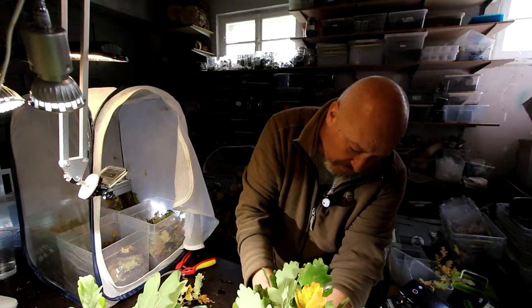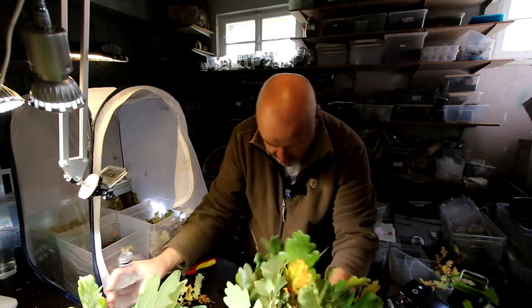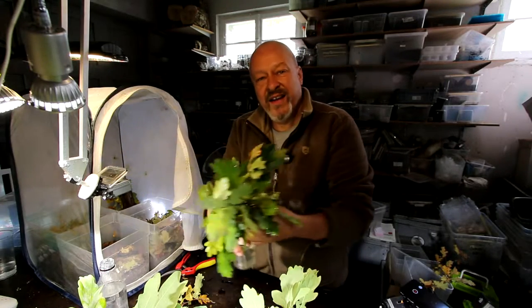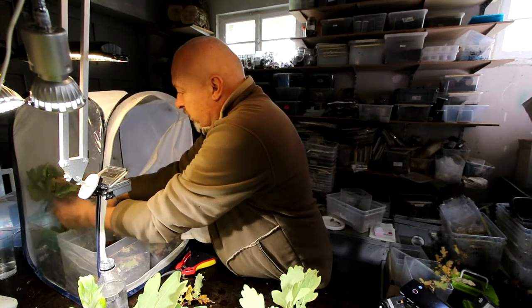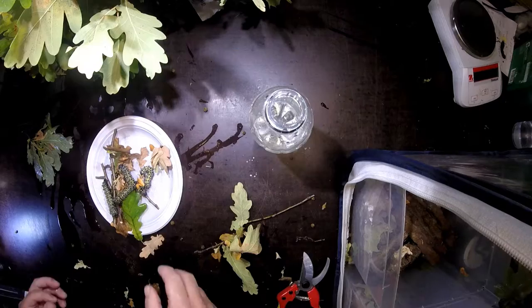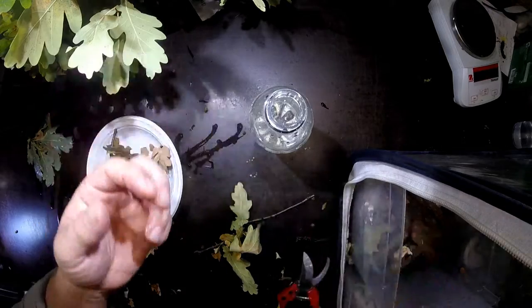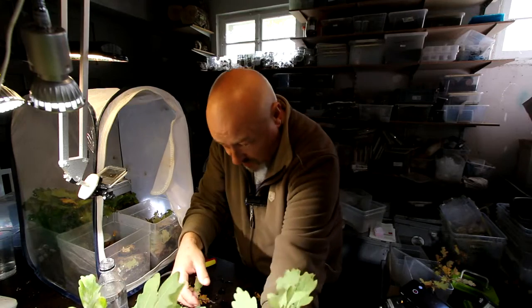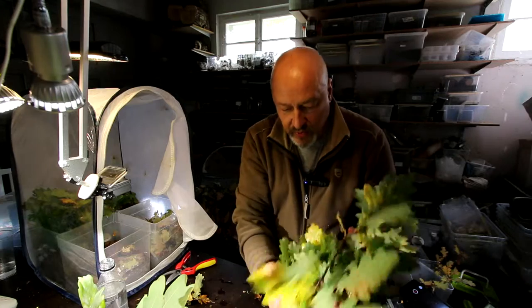I put in some new leaves and we will see whether this is enough for them to also pupate. Of course I have to add water into the small glass so that these last green twigs of oak don't dry out so fast. Then we will see what happens. I put these nice caterpillars onto the green leaves — I believe they will very quickly move over from the dried leaves to the new ones.